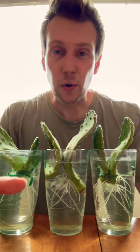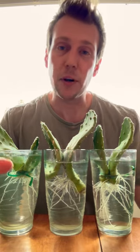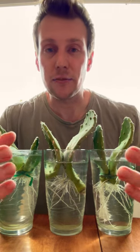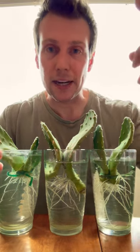Hey guys, so I want to show you something pretty cool. Although these look like severed alien hands, they're actually damaged cacti that I put in water because there was a huge monsoon at the end of July here in Arizona, and it knocked off a bunch of my cacti in my planters outside.